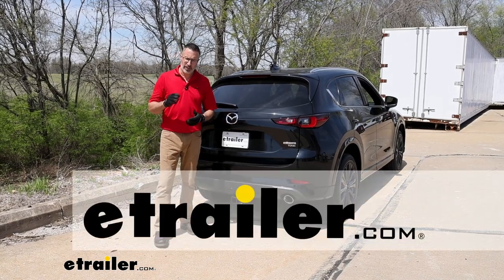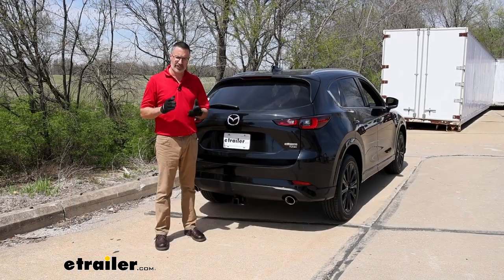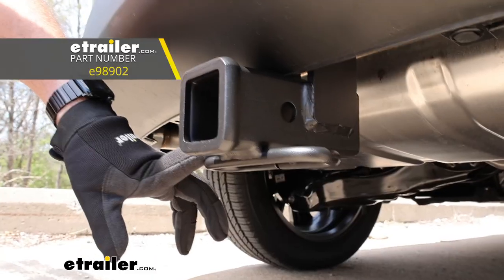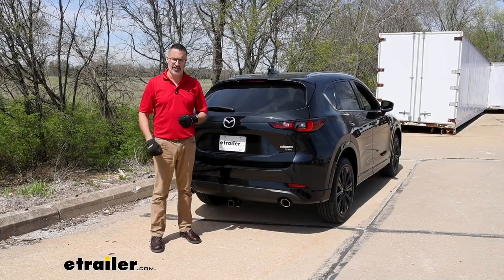Hi, John with E-Trailer. If you want to get the most out of your SUV and open up your world to a host of accessories, then check out this E-Trailer Class 3 receiver hitch that we installed on our 2023 Mazda CX-5.